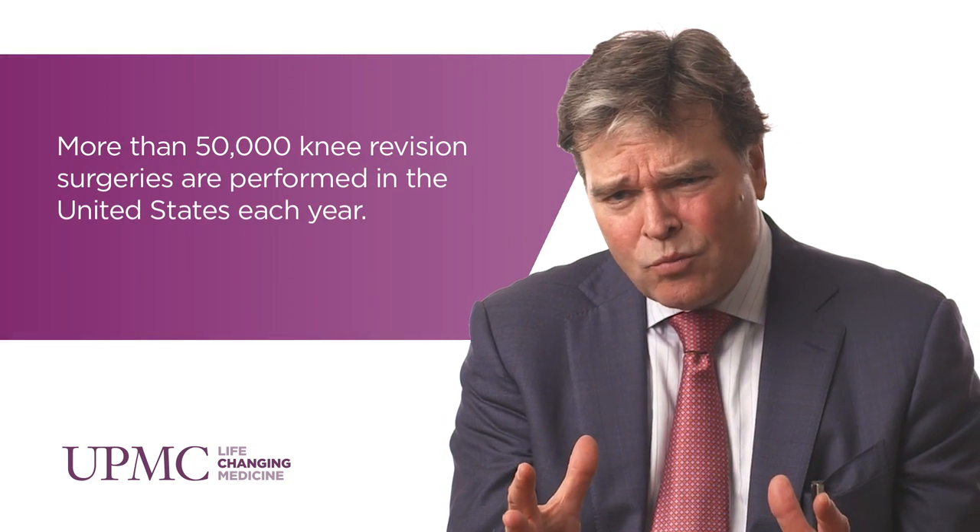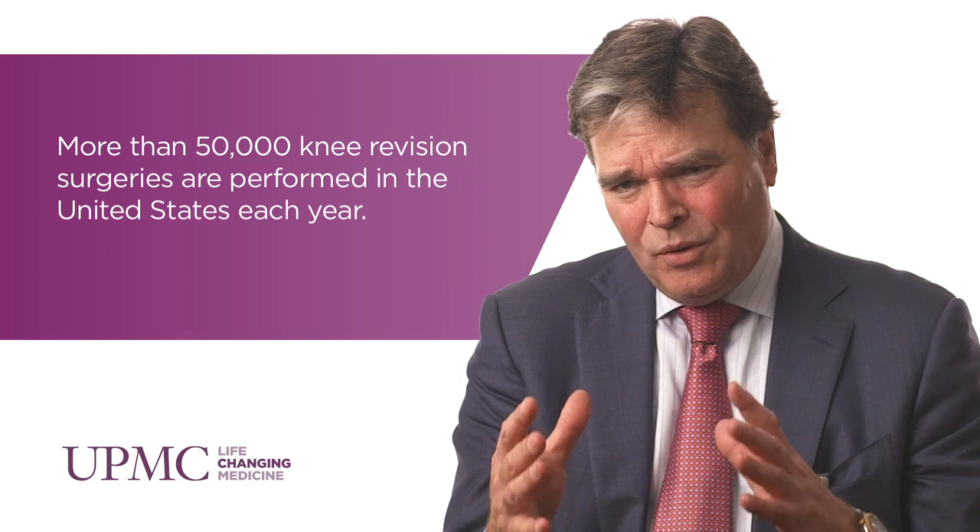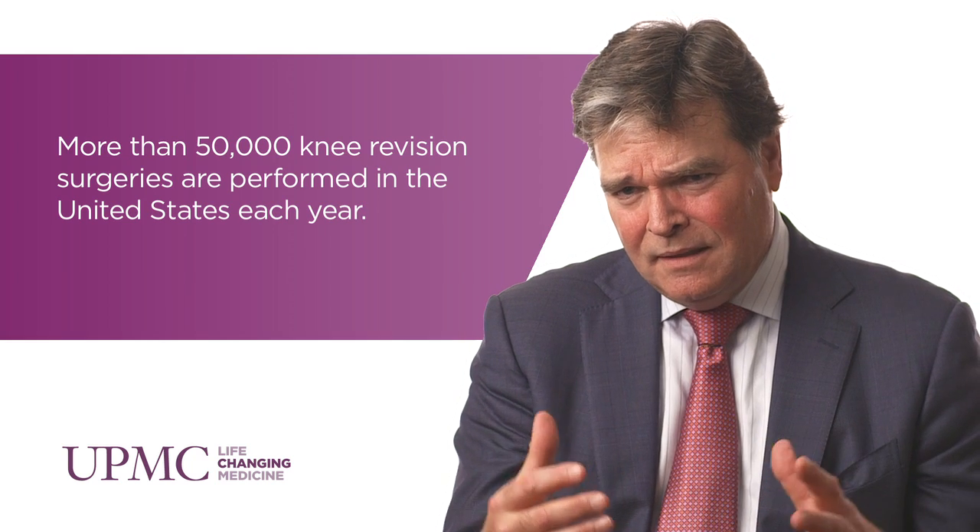Being very successful and very popular, we're going to have problems. Three problems most commonly that we see: short-term infection, issues with instability — that's sort of a midterm problem — where ligaments aren't balanced right, sizing, alignment, little things that just add up to an implant that doesn't meet the demands of the patient or is painful.